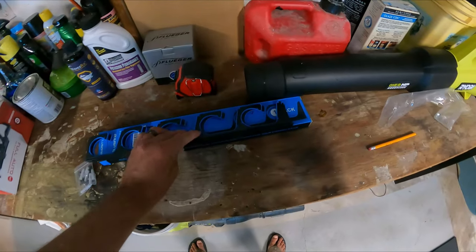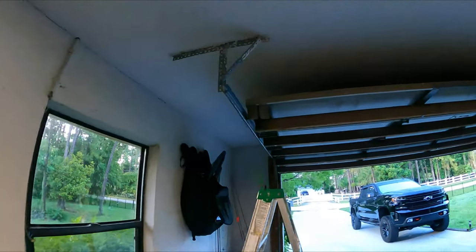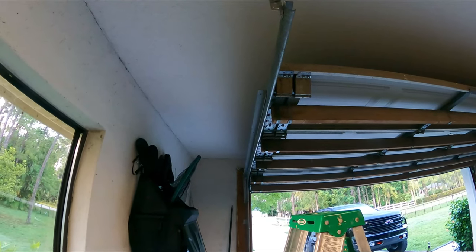You can mount them either on the wall or on the ceiling. I'm gonna mount them on the ceiling because I'm running out of space on the walls, as you can see. I picked this spot right here — figured it'd be a good spot. I'm gonna go ahead and mount these and I'll be back in a second.